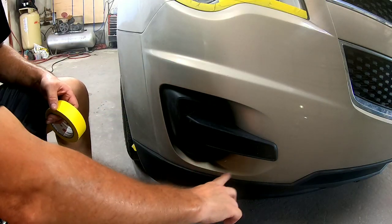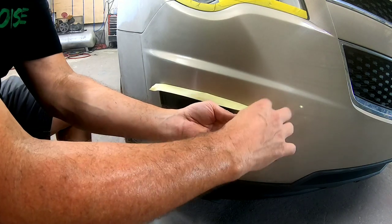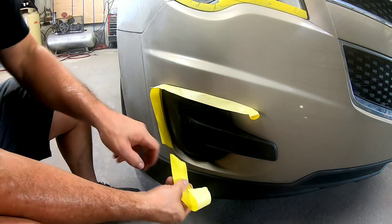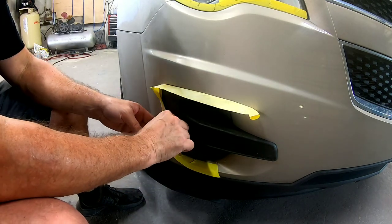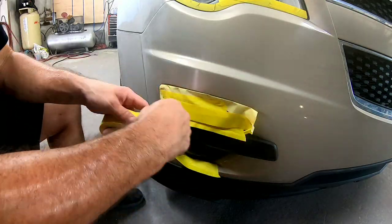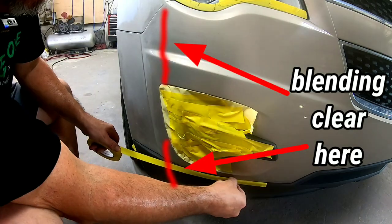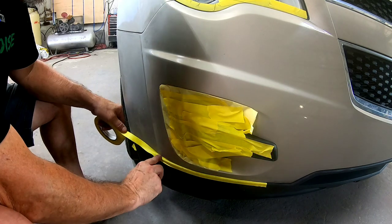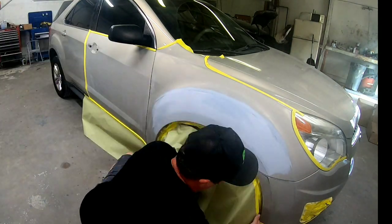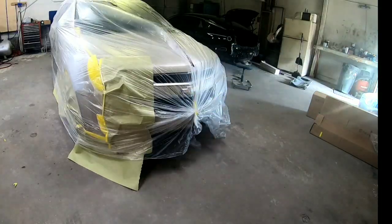Now we're going to prepare this bumper for the smart blend. A smart blend is when you blend the clear rather than clearing an entire panel. I normally don't recommend this, but if you're a DIYer you may want to spot in an area and blend the clear. We're going to mask off this pocket so we don't get any overspray in it. When doing a smart blend you want to blend the clear in a very small area — we'll blend at the bottom and at the top right here. A little overspray will go underneath a piece of paper looped over the top and bottom, then we'll wash it in with reducer so it melts into the old clear. Stay tuned for a dedicated video on this topic.